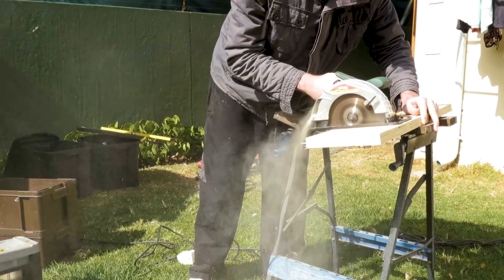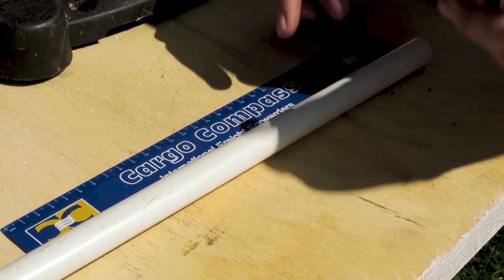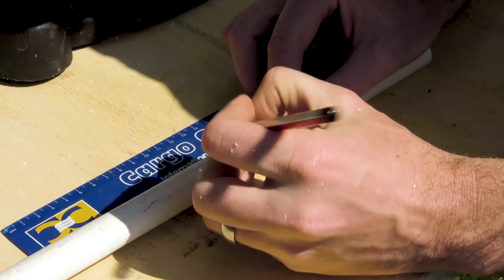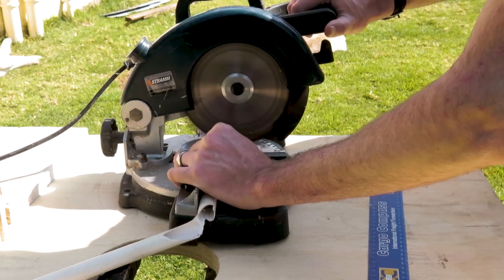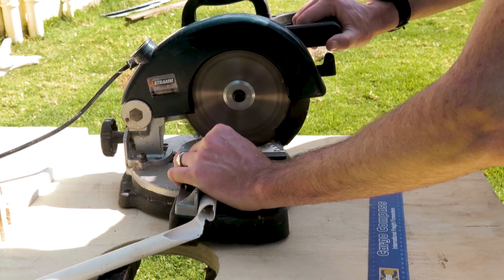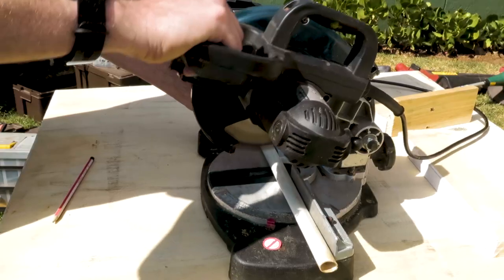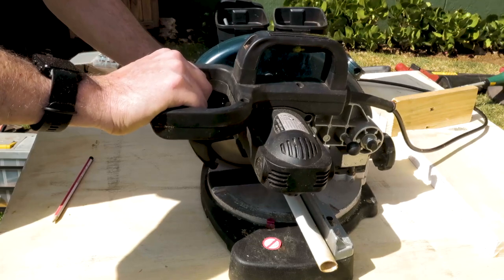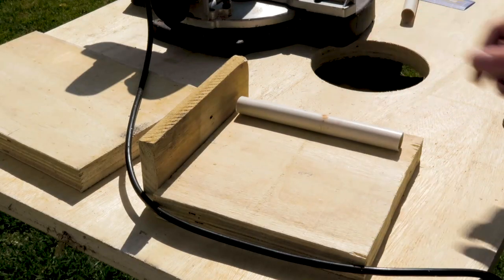First, I cut a square piece of wood, 20 centimeters on each end. A pipe works well as a slider for forwards and backwards movement, as well as letting the upper stage pivot on for up and down and left and right motion. I found this PVC pipe in a dustbin nearby our house. Cut the pipe short of length and attach it to the board we just cut. Then cut and attach another piece of wood to the front of the base.